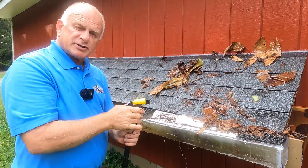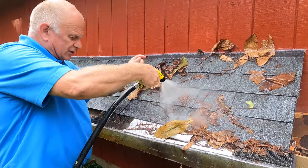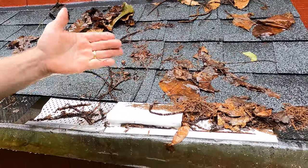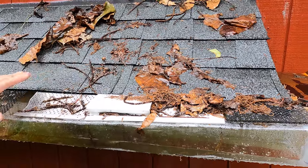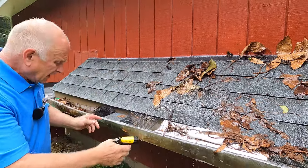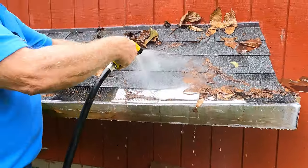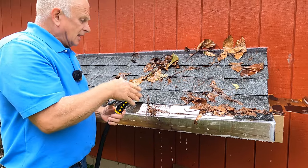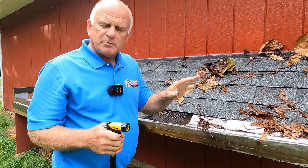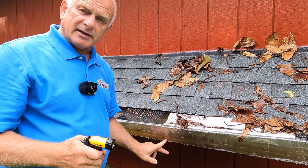Most companies will never show you that. They will only show you leaves flowing over like this — leaves flowing over and it works. But that small debris is the problem; leaves are not the problem in these gutter guard covers. You can see the small debris is clogging this as well, and water gets through but eventually this clogs up so much you have to clean it. The other reason I don't like gutter guards is when you cover an entire gutter, debris does get in somehow and you cannot get your hand in there to clean it.